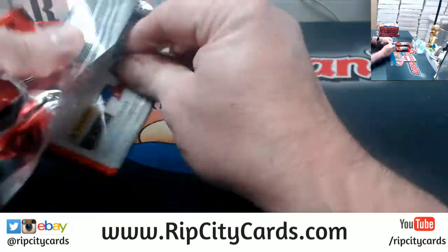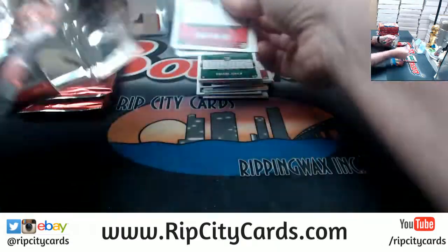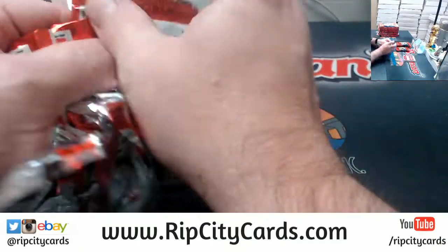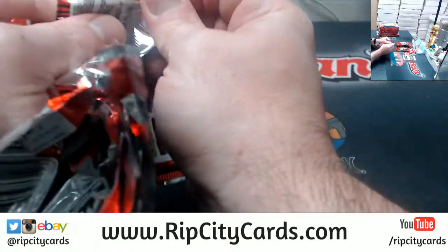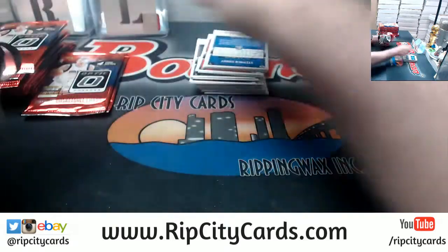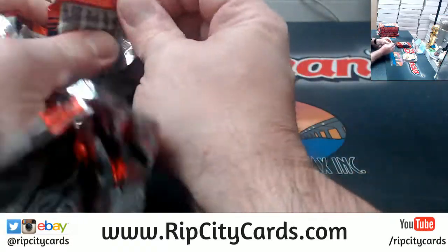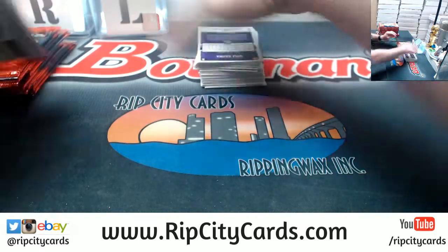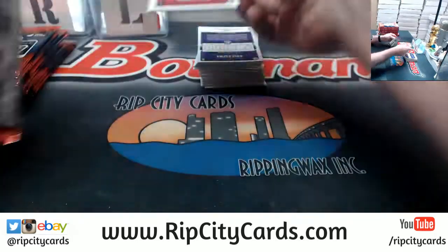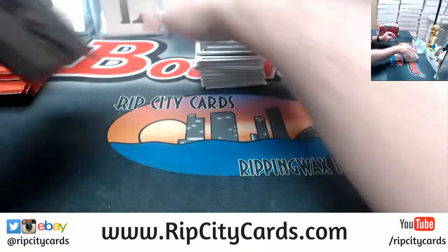New releases are about the only thing that do relatively well on eBay, and even that's kind of a crapshoot. I've got to be honest — 18-19 basketball has been a hot mess on the bay, not really returning value. I think football has been very solid. It is what it is; try and keep the allocations up for next time.